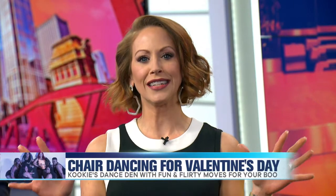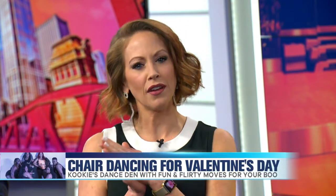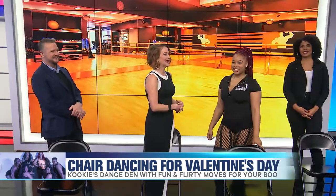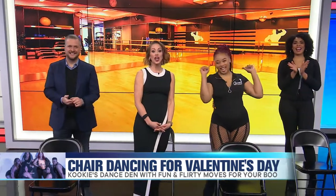Our next guest has a non-traditional Valentine's Day gift that's fun for him and you as well. Cookie Daniels from Cookie's Dance Den is back to teach us the art of chair dancing.